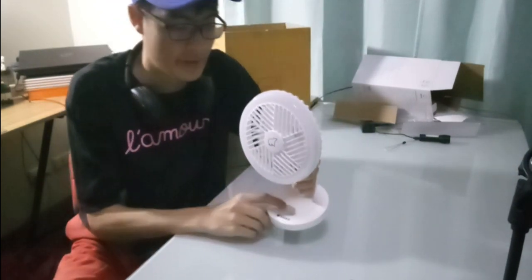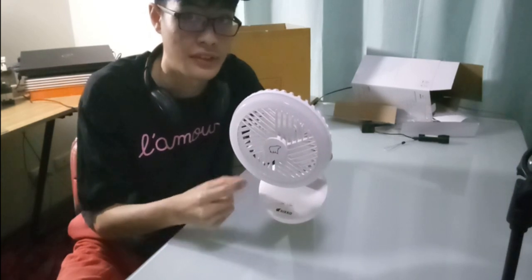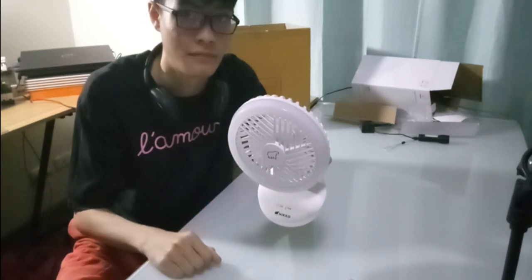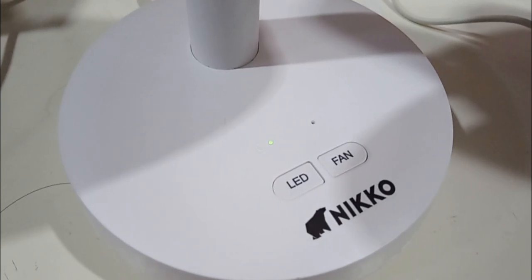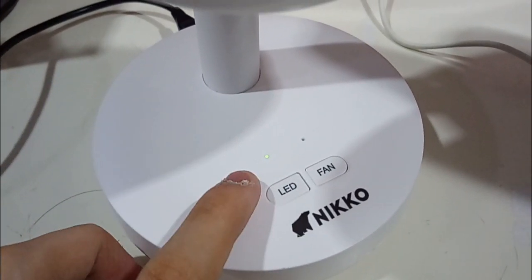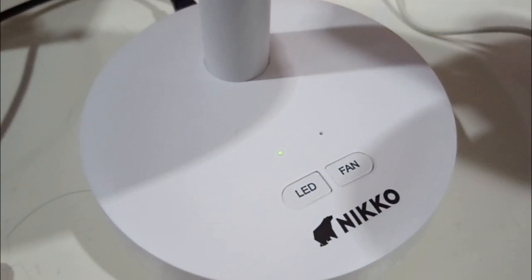This LED right here is basically just an indication if this thing is actually getting charged — it turns on a red LED. Here's what it looks like when it's glowing green. As you can see right now, it's still charging on its micro USB port on the back. When it's indicating like this, that means it is fully charged and ready for use.